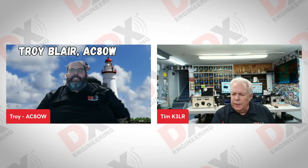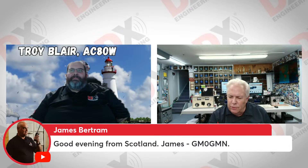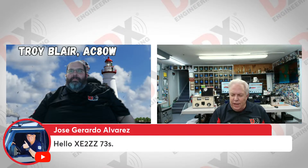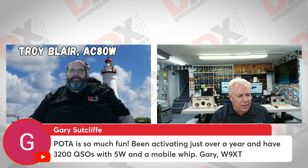Let's go into the chat room. We have from Sweden, SM6YEC, and from Scotland, GM0GMN, and Rodney, AE5TX — great to see all the POTA stuff, looking forward to activating in 2026 after retirement. Our good friend Mike Mowry, KE3JP, from Greenville, Pennsylvania. James is loving the products and ideas in the DX Engineering catalog and website. Michael is on with us — November 4th, AMV, AI5X. Also XE2ZZ and Gary, W9XT — POTA is so much fun. Been activating just over a year and has 3,200 QSOs with 5 watts and a mobile whip. As Troy says, it doesn't take much.